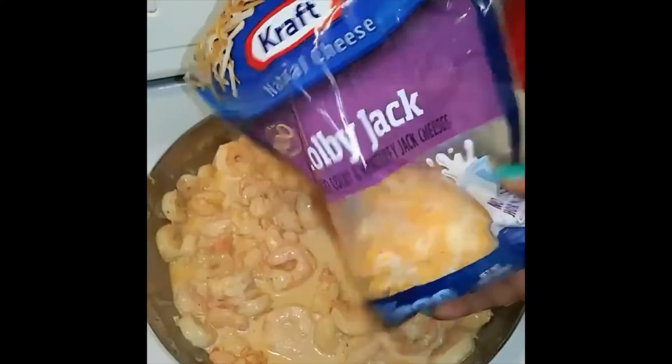Add your noodles in the pot. Add your sauce. Add your cheese.